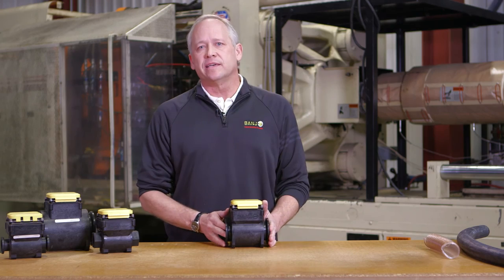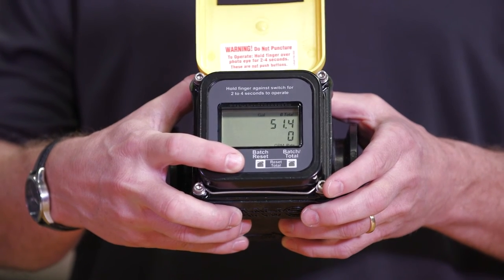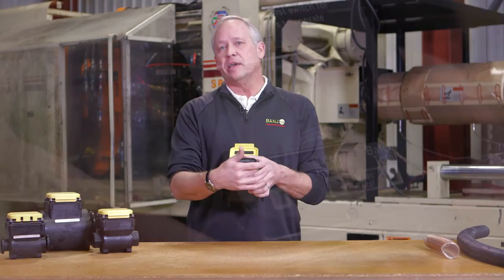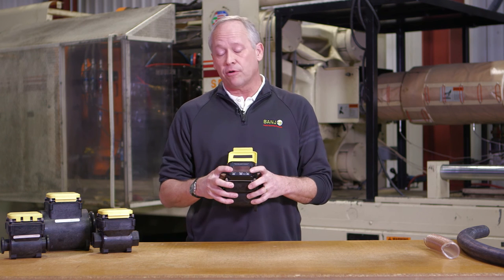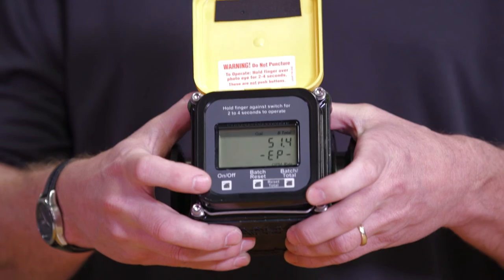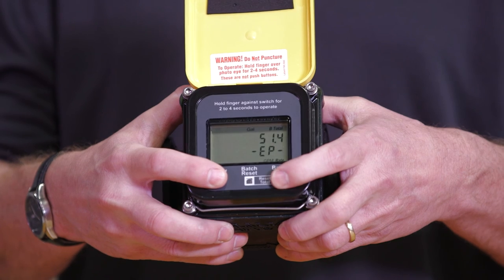A couple quick things as we're going to set up the meter: the buttons are not contact style, so you just need to cover it with your thumb and block out the shade. The meter has three different buttons — the on/off button and then basically your batch reset. Built within there, the outer two buttons will give you the ability to change it from gallons over to liters. If you just hold down the two outside buttons, you can change that function from gallons.